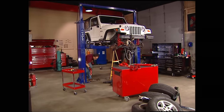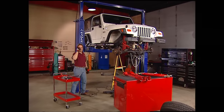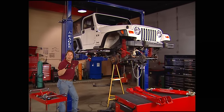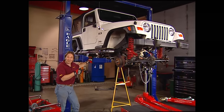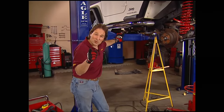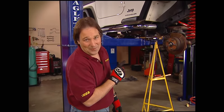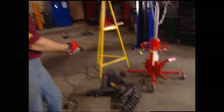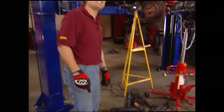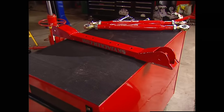Welcome back to Trucks and Project Tomb Raider Rubicon, where I'm taking a new Jeep Wrangler and turning it into a rig like you saw in the movie Tomb Raider 2, except this is going to be real, it's going to be functional, and it's something that you can do. The best part is the guy that owns this rig has no idea what I'm doing to it - he thinks I'm doing an oil change or something. We're in the middle of putting on a Skyjacker four-inch lift. Let's get back to it.